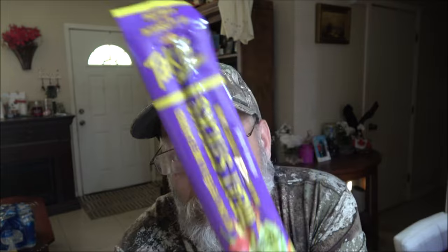Hey everyone, Shaber 1000 here. Today I'm going to try a meat stick I've never had before. Monkey got it for me at the Dollar Tree — it's a dollar twenty-five, of course.